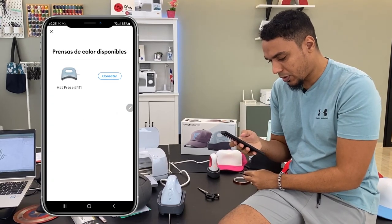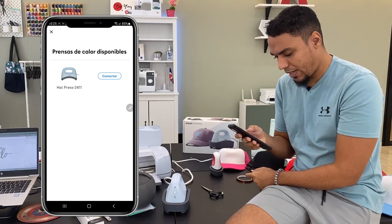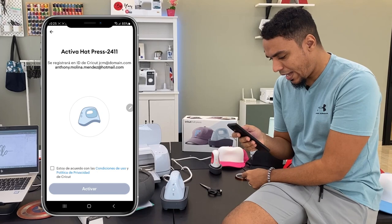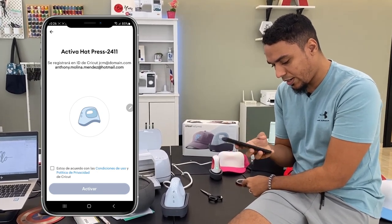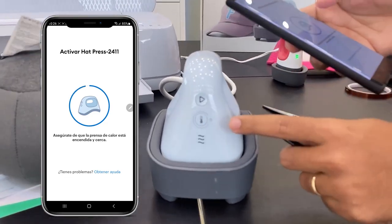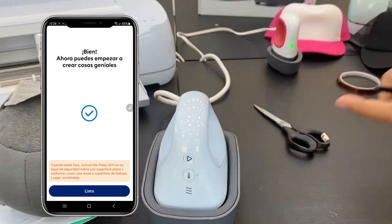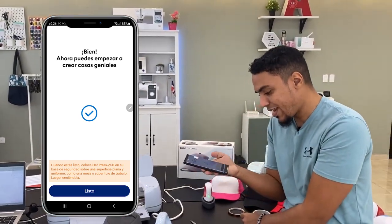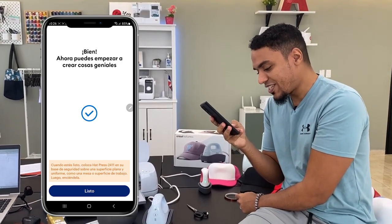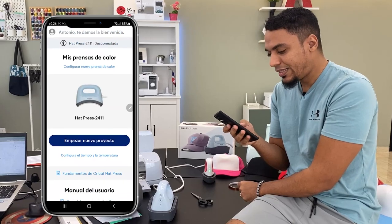Vamos a darle a configurar. Como tengo la plancha encendida ya la ha reconocido, y tengo el Bluetooth encendido también — tengan ese detalle en cuenta. Le damos a conectar, está intentando conectarse y dice que se registrará la Hat Press 24-11 a mi correo. Aceptamos los términos y le damos a activar. Fíjense cómo ya esto dejó de palpadear — ya está conectado. La app también lo confirma: 'Ahora puedes empezar a crear cosas geniales.'